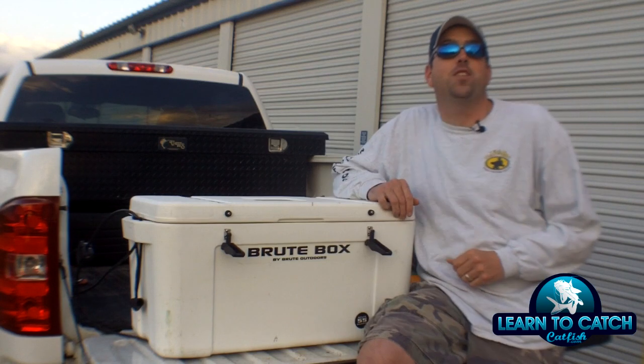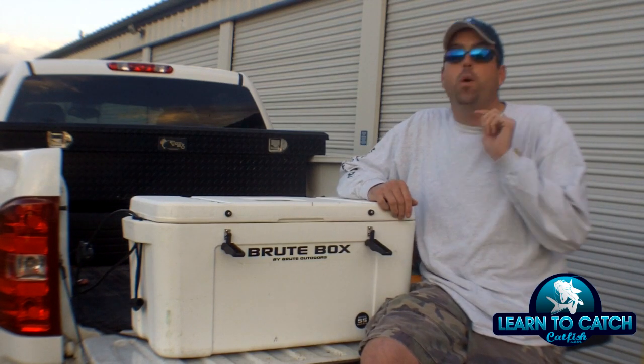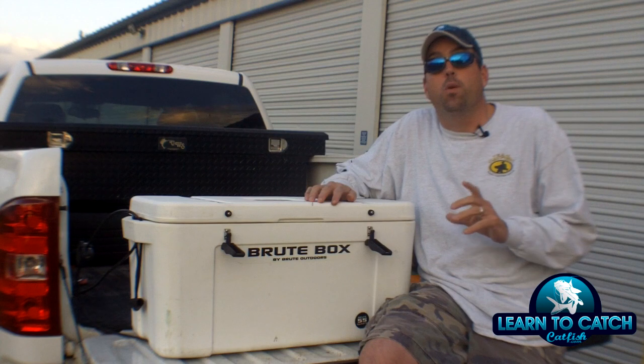Hey, this is Chad Ferguson, LearnToCatchCatfish.com. Just got in from a day catfishing out on the lake, wanted to talk to you real quick about a product I've been using for about a month now, called the Brute Box from Brute Outdoors.